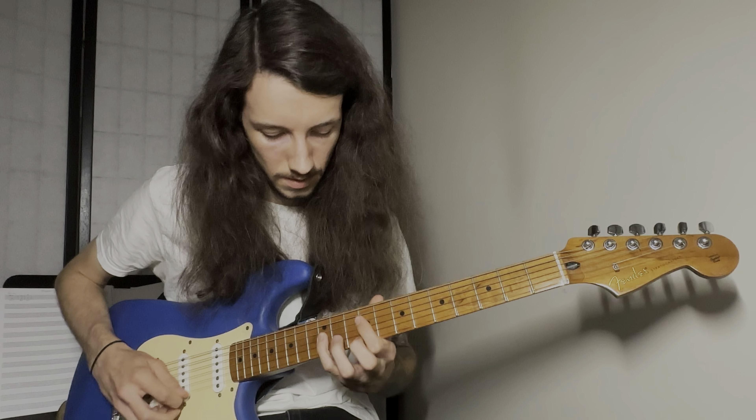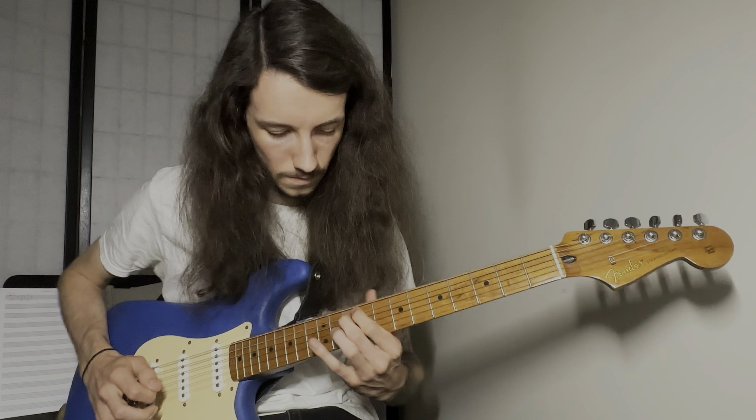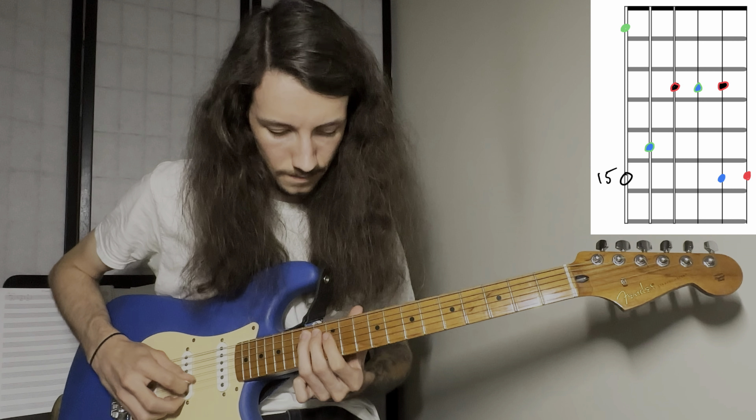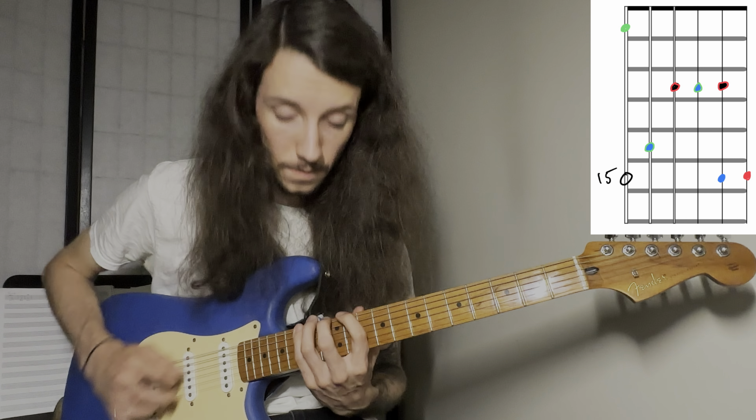Now our position four — we're going to start from that same G, but now we've got our middle finger on it. This one also has a bit of a reach to it, but I find it to be a little bit more comfortable. You do have to do a bit of a whole hand movement, but I'll do it nice and slow before I play it in time for you. Here's where we have to do the slide. This all together would sound something like this. I'm going to do that one more time because I missed a note. So there's our position four.